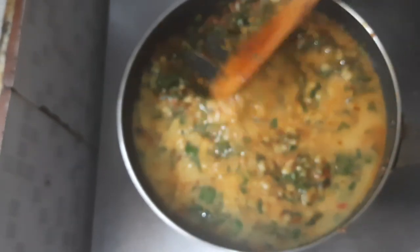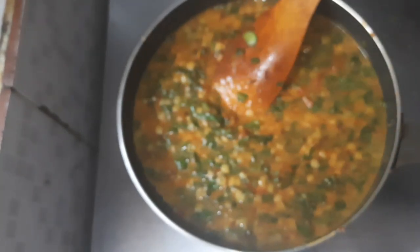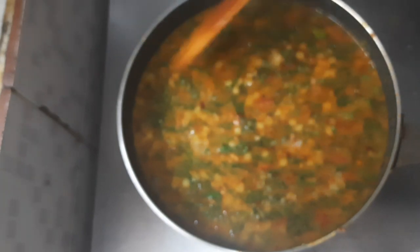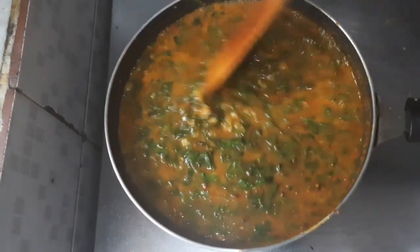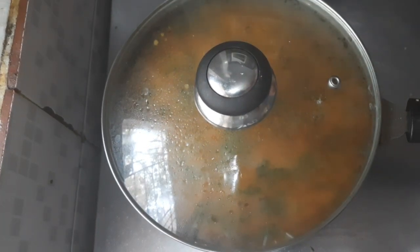Mix it well. Here you can add water if the consistency is very thick. Add some more salt to taste.